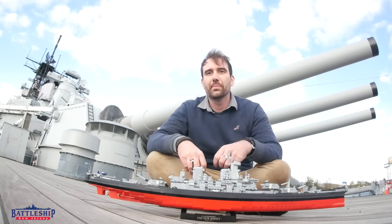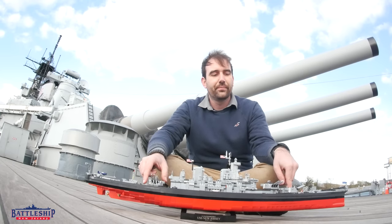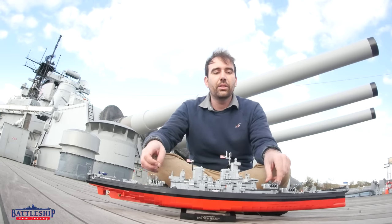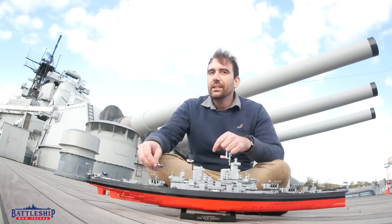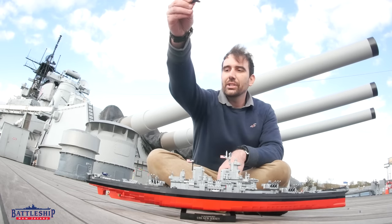Battleships have significantly taller superstructures than other ships because their guns shoot at considerably farther range. So remember these things have a range of about 23 miles. So if you want to see where your shells are landing past those original 13 miles, you put the plane out there and it can spot the fall of shot for you.